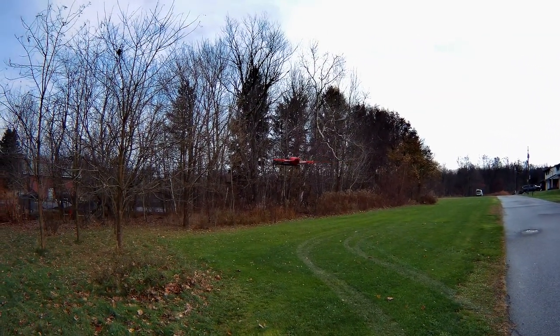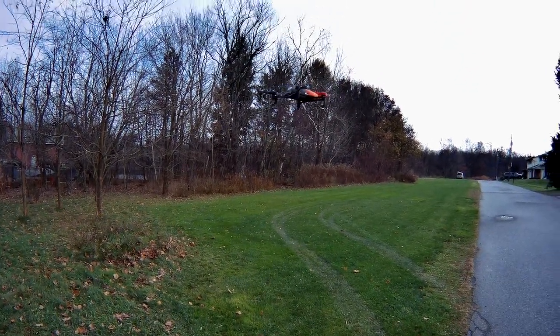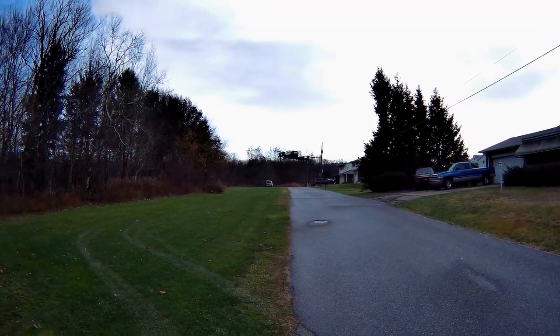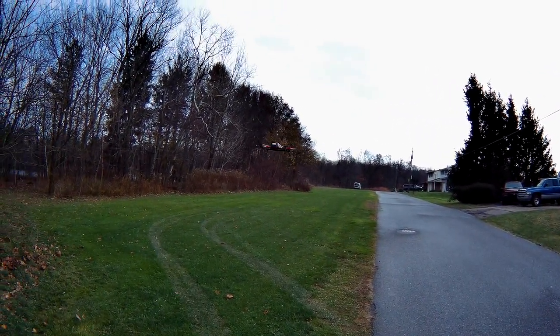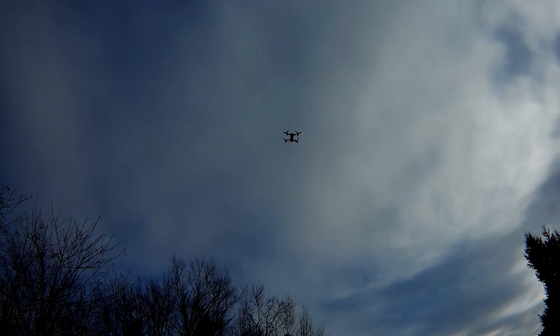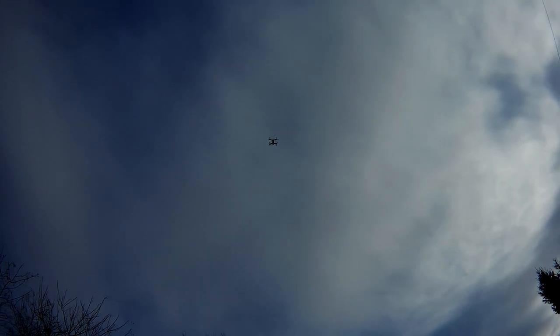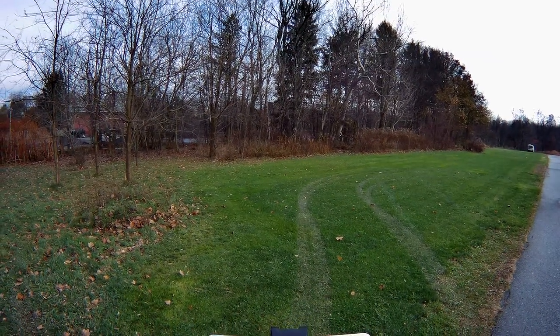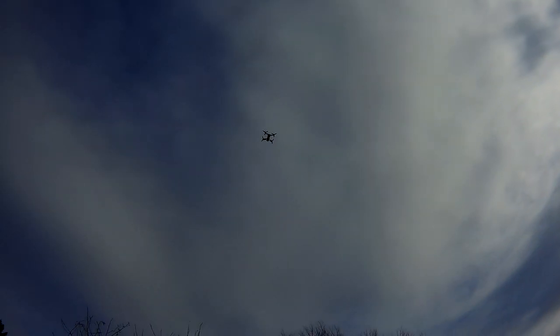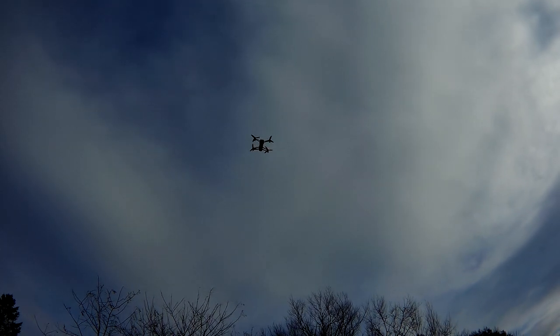This is a really nice flyer. Hopefully the hat cam lasts long enough to get a full flight time on this. Halfway through the battery we're at 3 minutes, so this is probably going to see 6 minutes. Pretty sporty drone for a GPS drone. It sits nice, GPS holds nice. We're at 46% at almost 4 minutes.